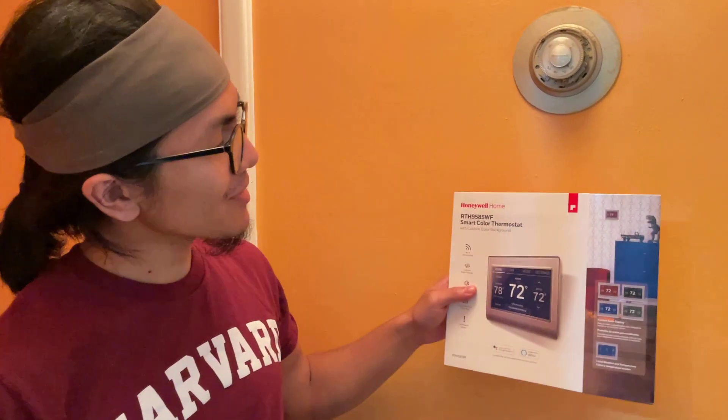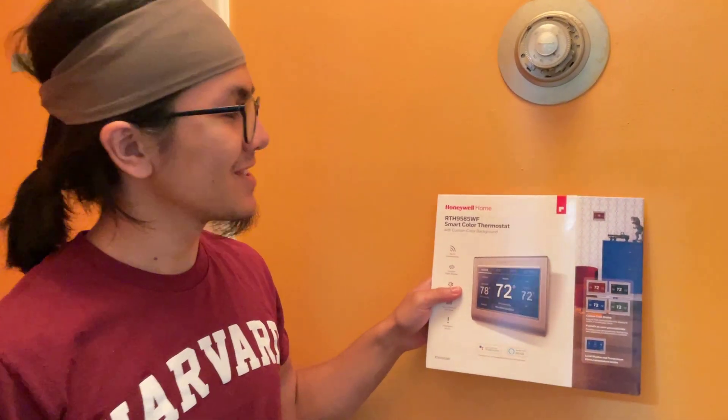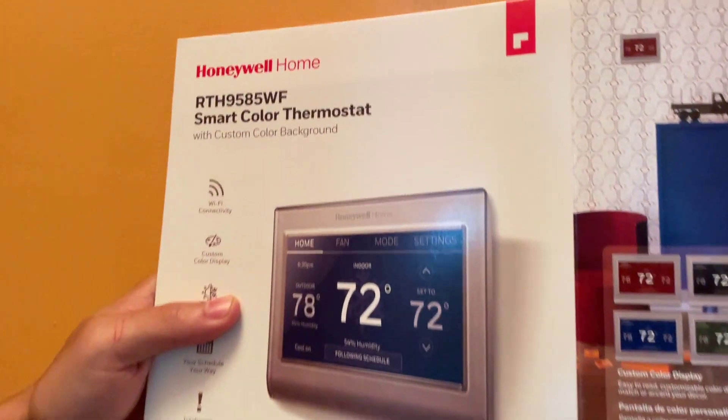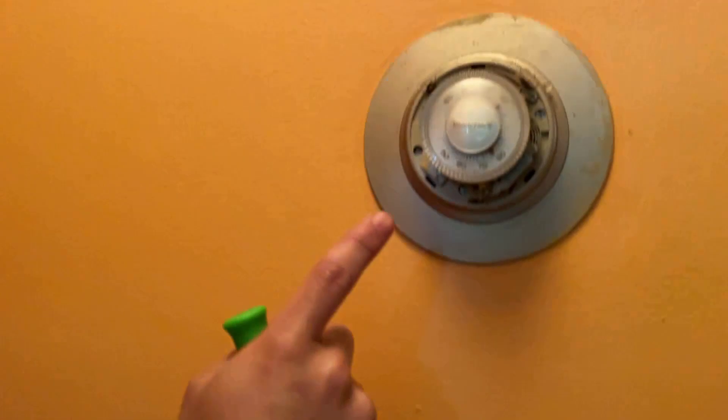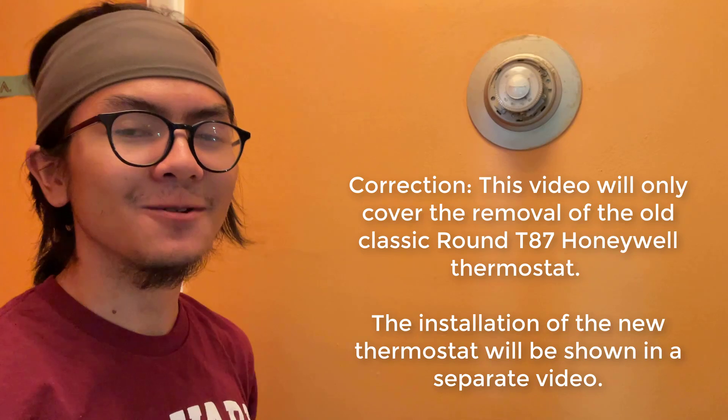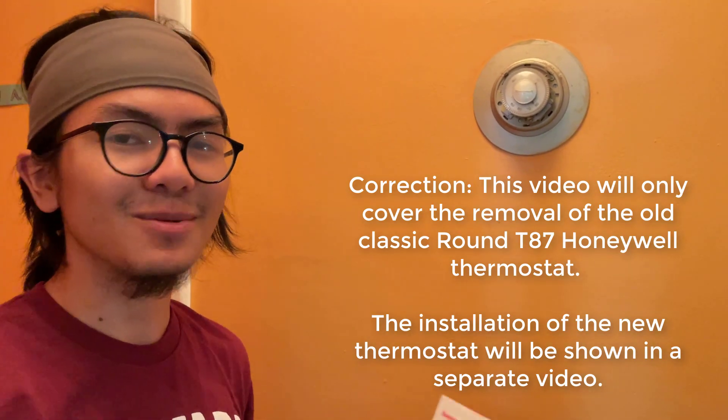Hi, I'm Ayman and welcome back to one of my DIY videos. In today's video, I'm going to show you how we install our new Honeywell thermostat. We're going to replace our old Honeywell thermostat — it's served us well for about 25 years, and because of that we think Honeywell is a very trustworthy brand.